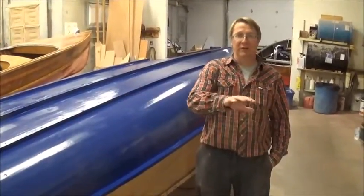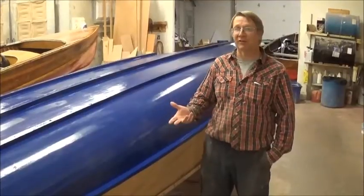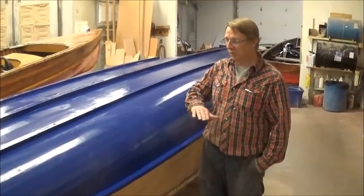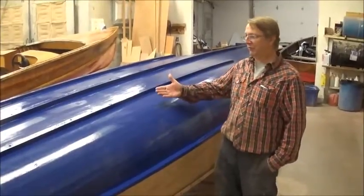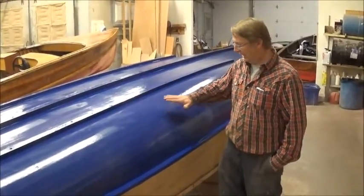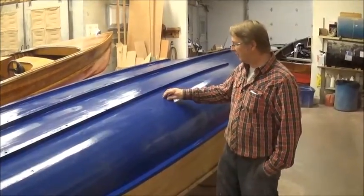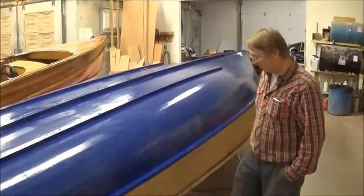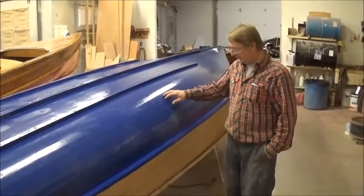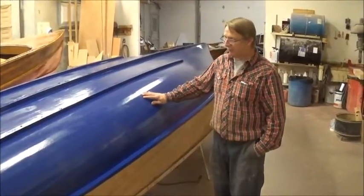Once we get the boat all put together and it's all built, we come into here and this is where we do all our finishing work. So if the boat has to be fiberglassed, we fiberglass it first. This one here has a fiberglass coating on it right now — it's just basically getting finished up. There's still a little bit of paint on it where we did some touch-up, so it's a little bit tacky in spots, but this is basically what a finished fiberglass job looks like.